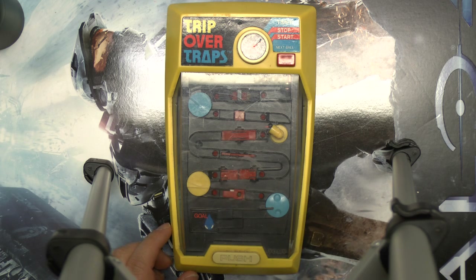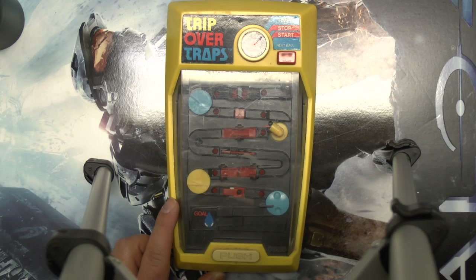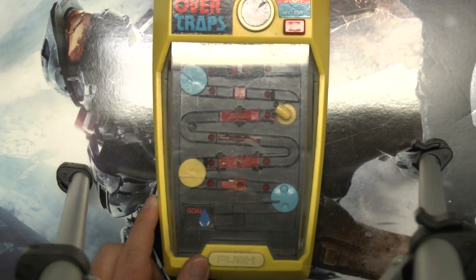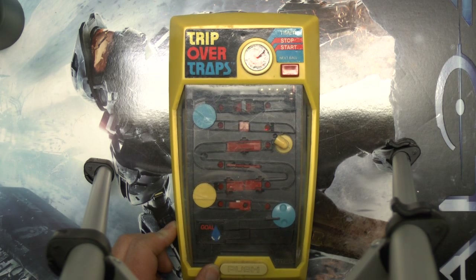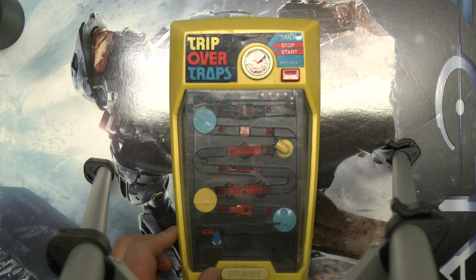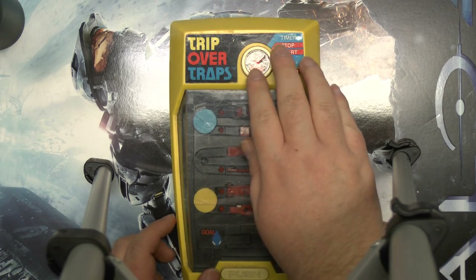Anyway, let me give you a decent demonstration of this. Let me try and move the camera in closer — I think I'll have to move it down so you can see better. Anyway, here we go. Enjoy.